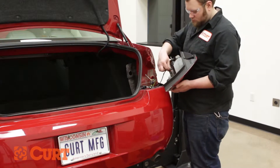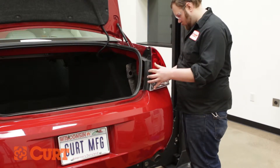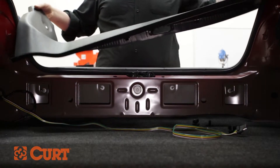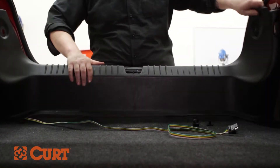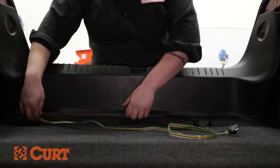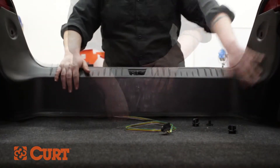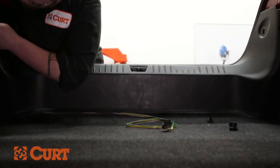Reattach the passenger tail light assembly. Reattach the rear scuff panel. Route the 4-flat connector from behind the felt trunk liner to the rear center of the vehicle, underneath the scuff panel. Replace all previously removed fasteners.